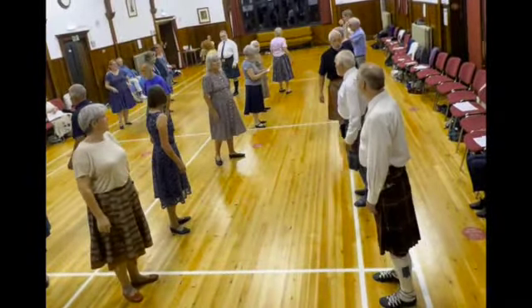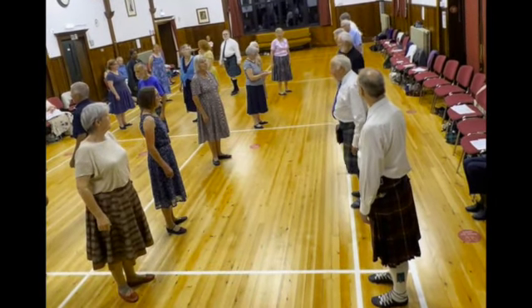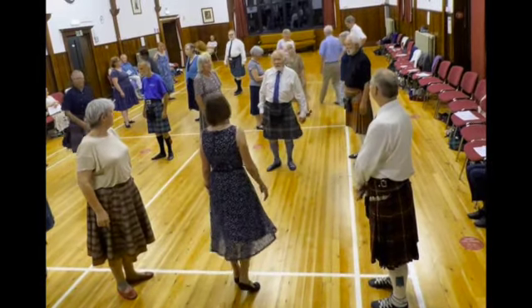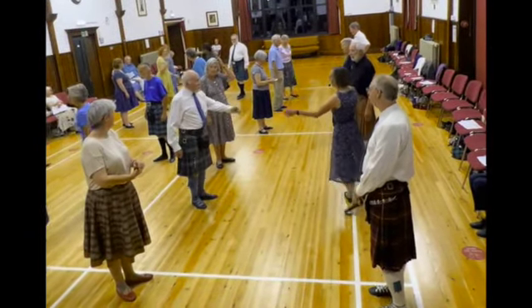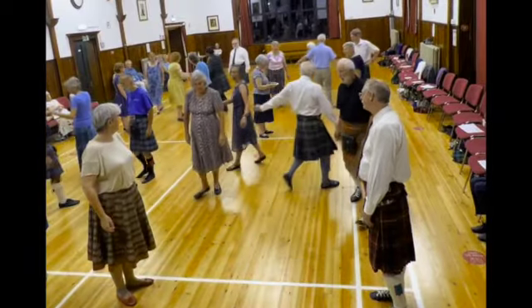Are we all up to date? We have eight bars left. The first couple going to the center, they're going to set to one another, catch another up to the opposite side, and giving left hand, cross down as a three step up.